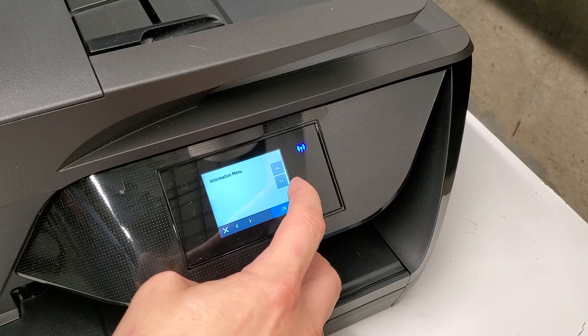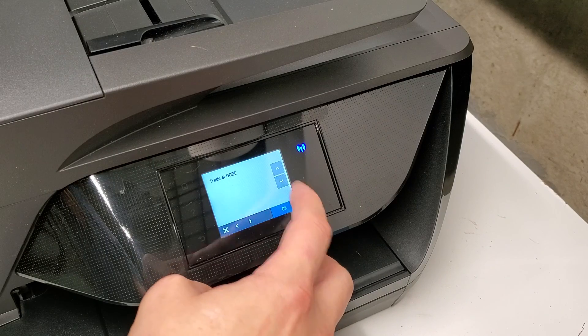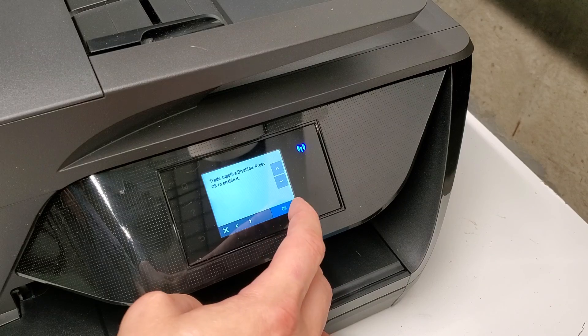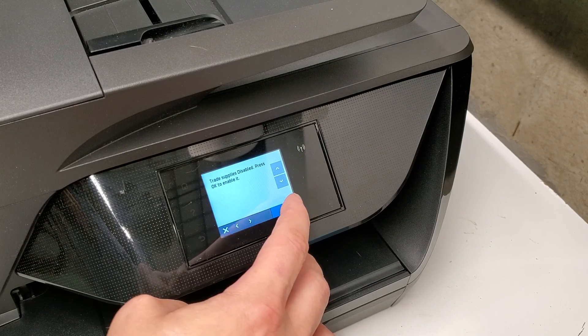Then we're going to go to System Configuration, and at OOBE, we're going to press OK. And then we're going to press OK again to enable it.